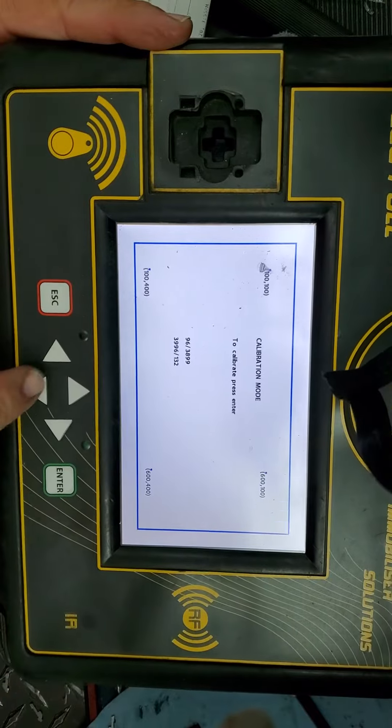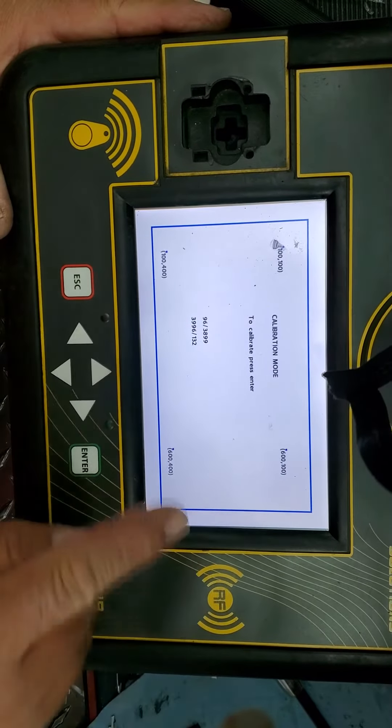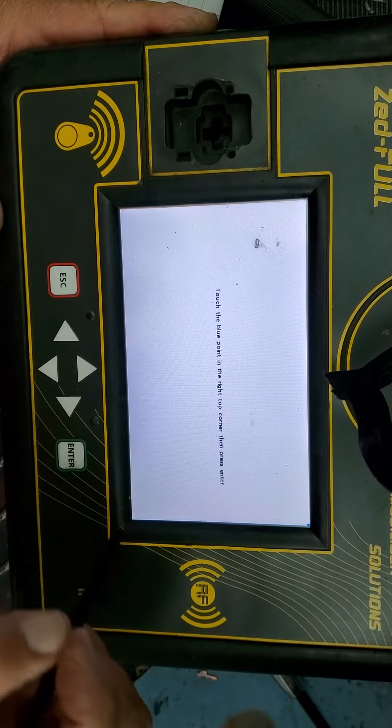You have to press this one and this one at the same time. They say to calibrate: press enter, and then touch the blue point on the right corner.